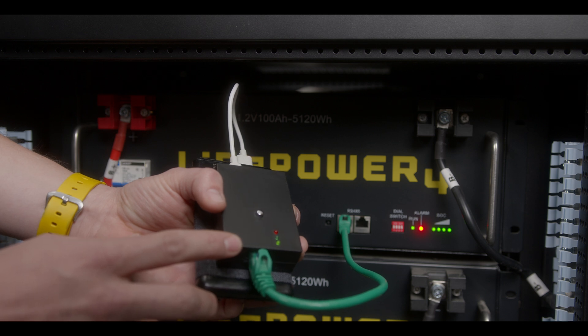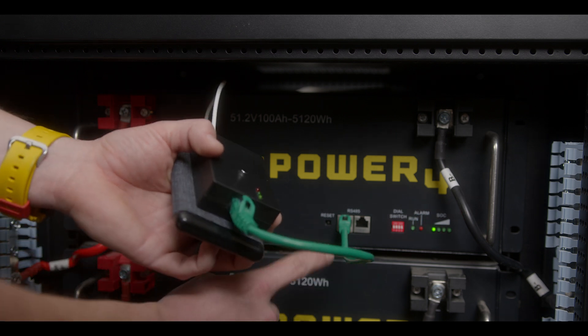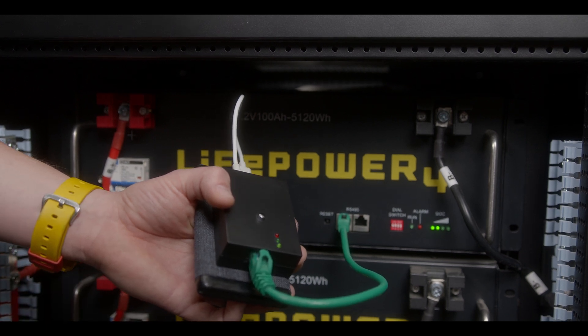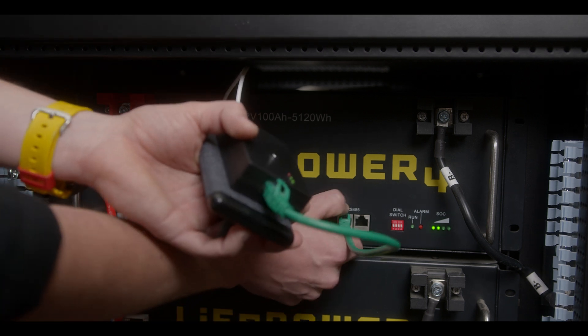This will take 60 seconds to update. We can see the update has finished and the LifePower 4 battery has restarted. Let's wait an additional 10 seconds to unplug our updating device. You can repeat this process to update every LifePower 4 battery.